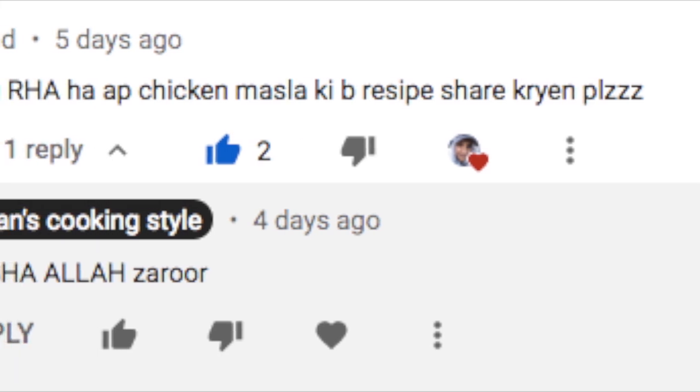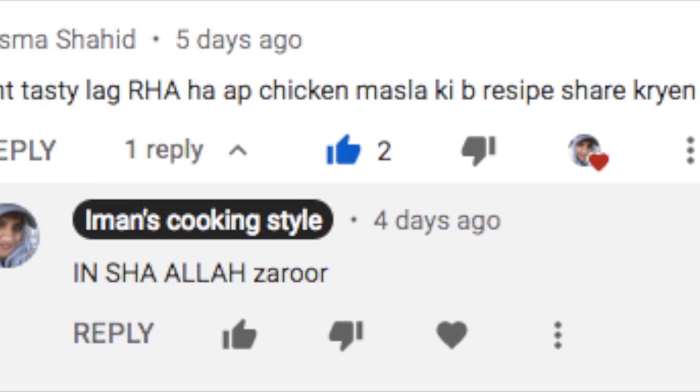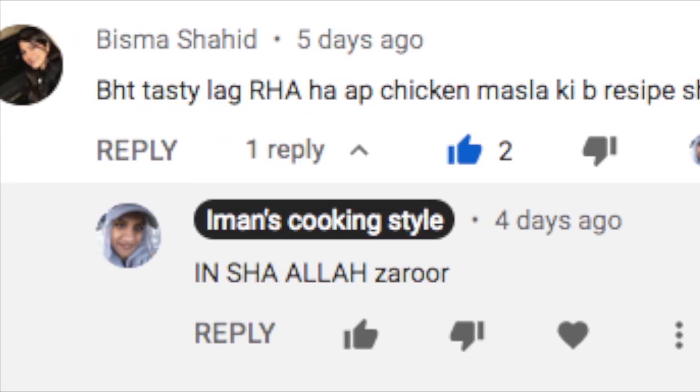Bismillah, assalamu alaikum and welcome back to Imman's CookingStyle. Today I had a very special request from my cousin Bismati and my brother Yusuf Amjad on how to make chicken masala. So here I am today making chicken masala. Hope you guys enjoy it and love it.